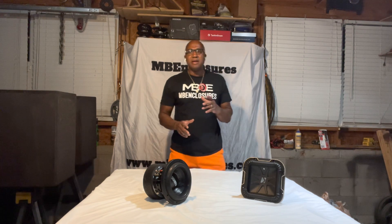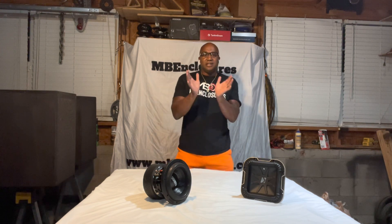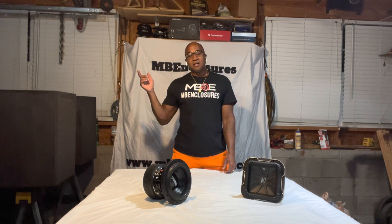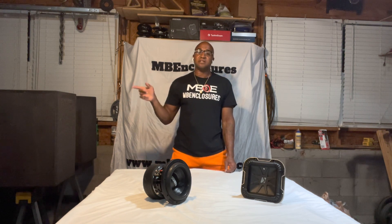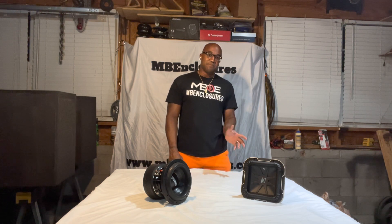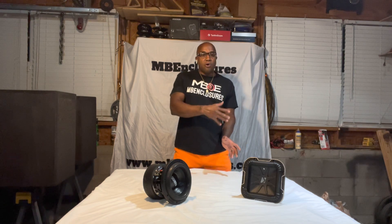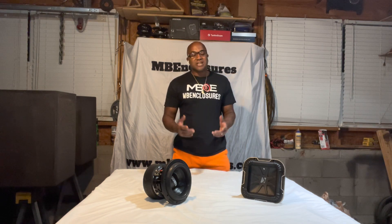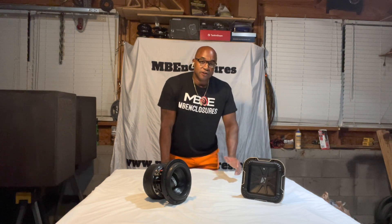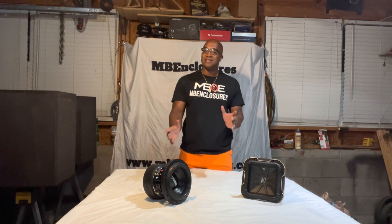As far as one being built versus the other, it's just knowing that a deep paper cone with high X-Max is, most of the time, an inefficient driver. A low X-Max, shallow cone driver is most of the time very efficient at generating a certain output. Two different designs doing the same thing — one may need a little bit more power than the other.